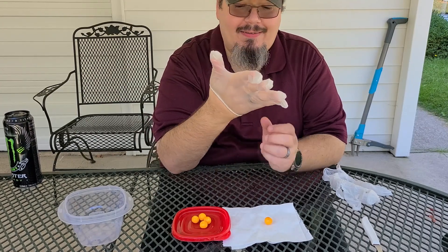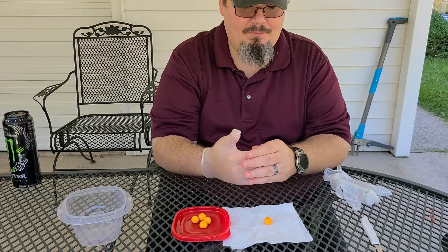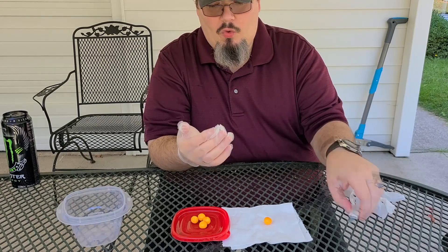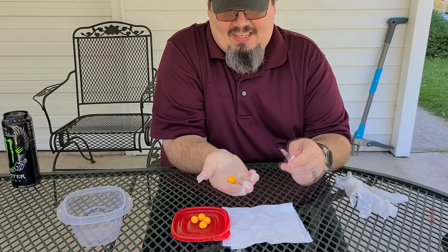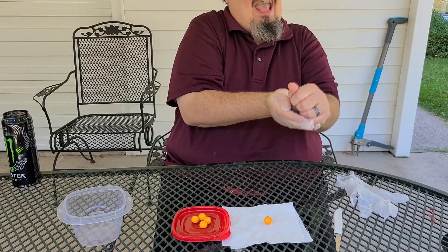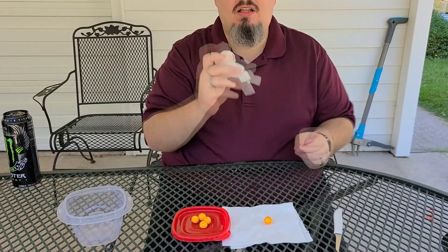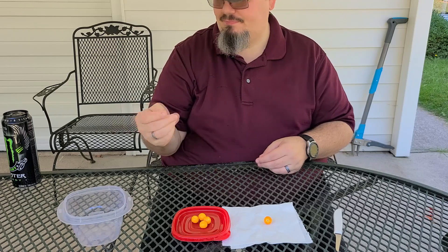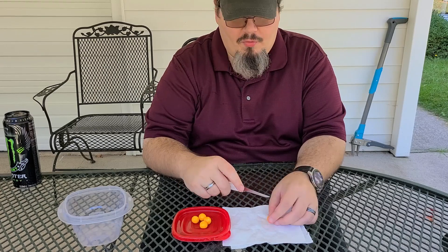I don't think this is going to quite work the way I want. It's smashing my hand together. We'll just do this with one glove, I think. It's pulling the hair out. Ow. Gloves — good idea, but this didn't work in practice. I'll just have to remember to wash my hands.